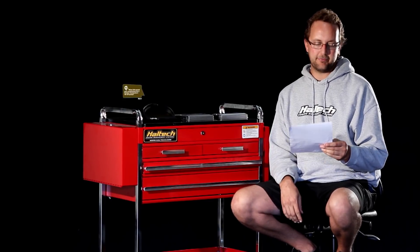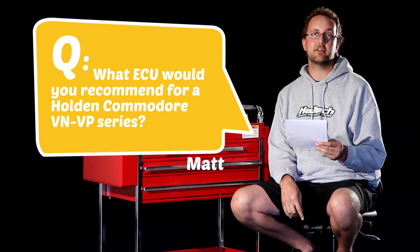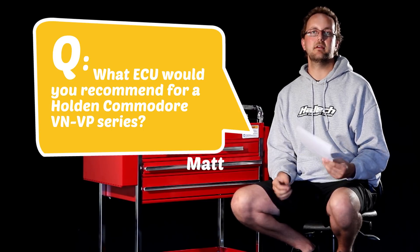The first question we've got today is from Matt Dimm and he asks what ECU would you recommend for a Holden Commodore VN or VP series? The Holden Commodore, or the General Motors range of engines, the 3.8, used the really popular Delco series of ECU.